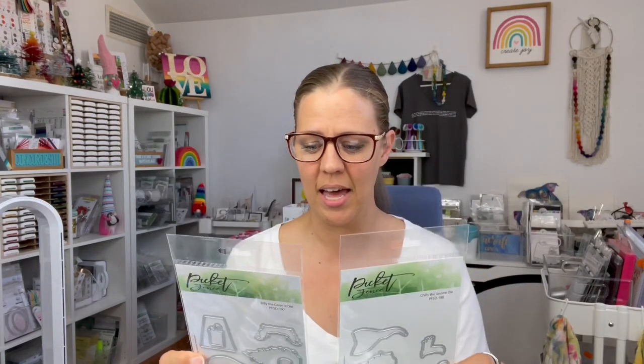Brand new to the Picket Fan's line is some layering dies — we have Billy the Gnome and Chili the Gnome, so you can cut out the bits and pieces and actually build your gnomes, which is fun and cute. I haven't actually opened these yet so that's on my to-do list. Then we have two more seamless stamps: the spooky spiders for that creepy crawly stuff, and nesting dolls — with the nesting dolls there's actually a die cut as well so you can cut some out, layer them up and make a really fun card.